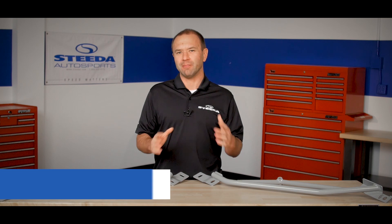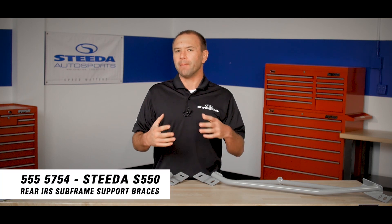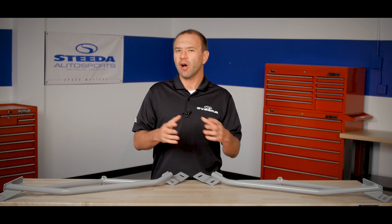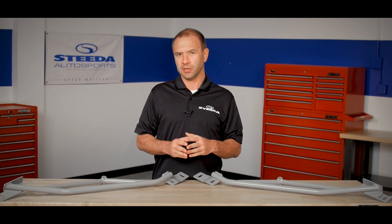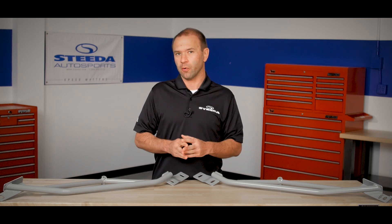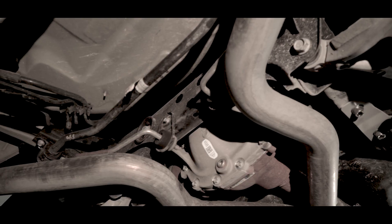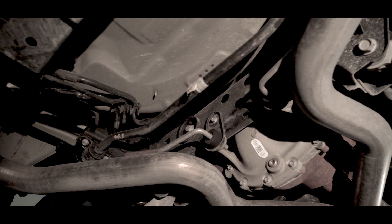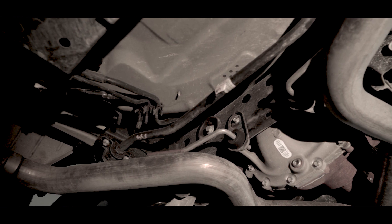When Ford was developing the S550 Mustang, they built it so that it could be competitive and popular around the world, and this posed a challenge for them. The challenge was switching over to an independent rear suspension — they hadn't offered a Mustang with an independent rear suspension since 2003 and 2004. When they made this change, they utilized a subframe that bolted to the chassis, held together by four bolts.